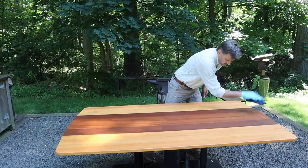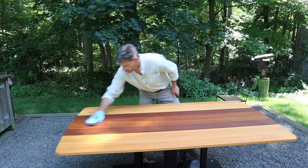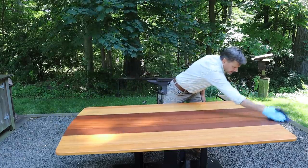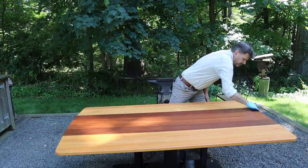I've let the finish sit on the surface of the wood for a good 15 minutes, so it's really absorbed into the wood. Now I've got a clean rag and I'm just wiping off any of the residue in the direction of the grain.